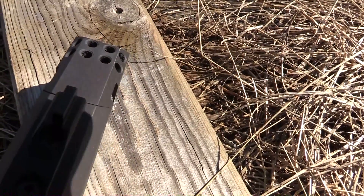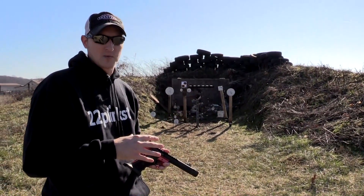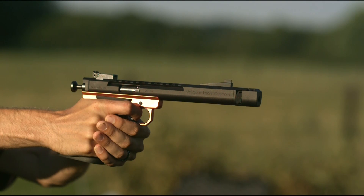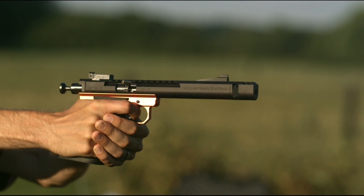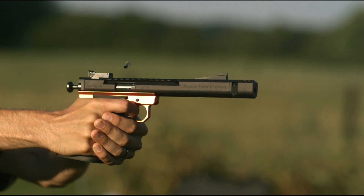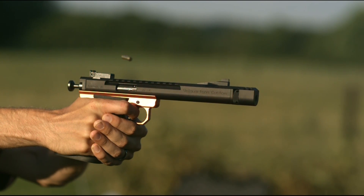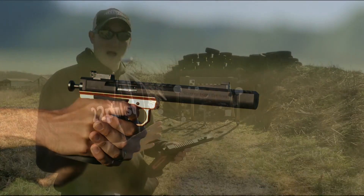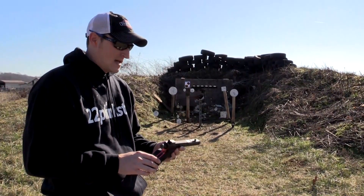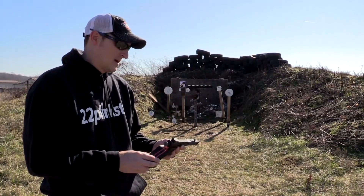A lot of people ask why put a compensator on a .22. Without a compensator the barrel does rise a little bit — it's not bad, but this pistol is designed to shoot matches, especially speed matches. Any advantage to keep the front end from rising so you can get back on target almost immediately is a great advantage; you can cut seconds off your score. It does have a Picatinny rail milled on to the barrel so you can mount any optics, though I've never used optics on it.